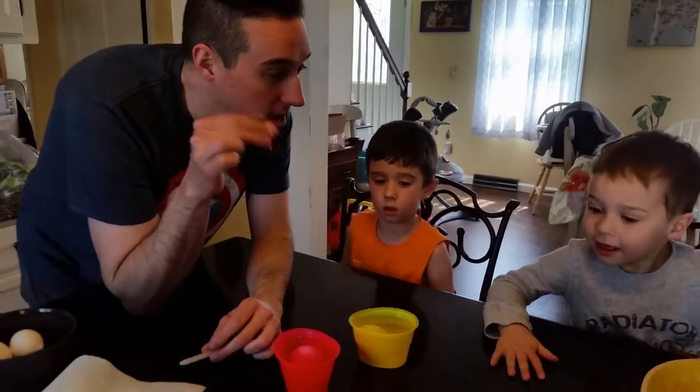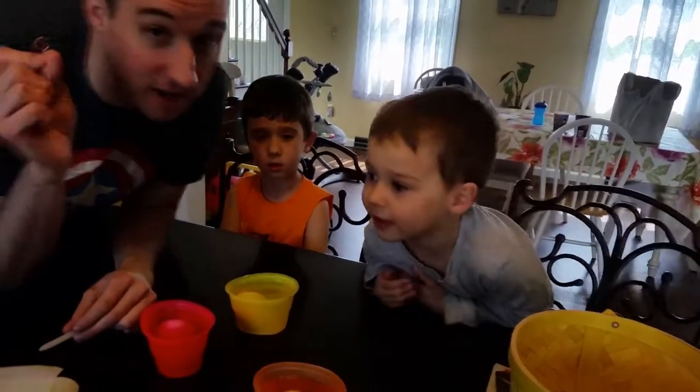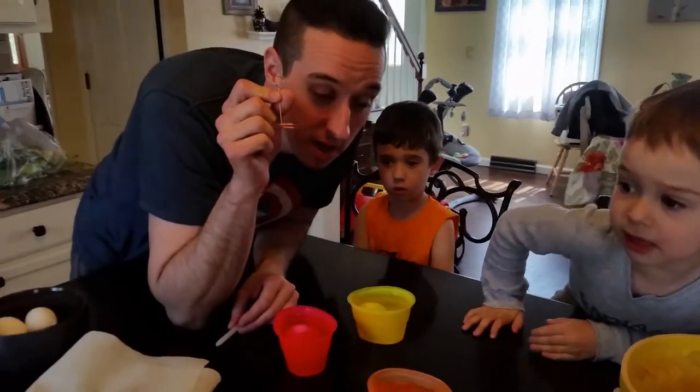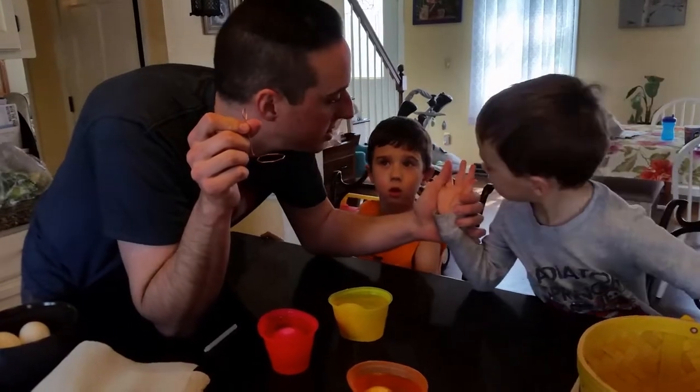By the way, who's allergic to eggs? Me. Are you going to eat them? That's just the inner eggs, right, Mommy? Yeah. Okay, so he can touch the shell. At least we can figure — yeah, he can touch it.